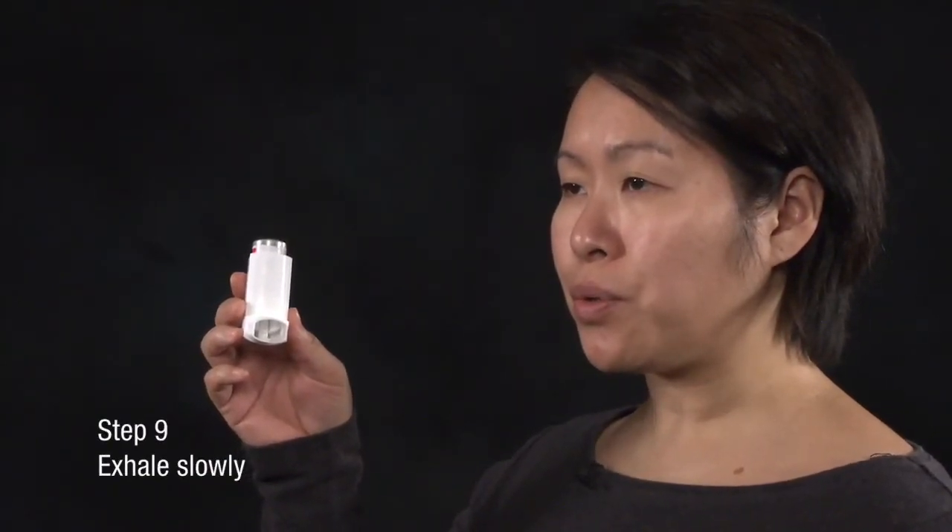Exhale slowly. If you are to take further puffs, keep the inhaler upright and wait 30 seconds before repeating the procedure just outlined.